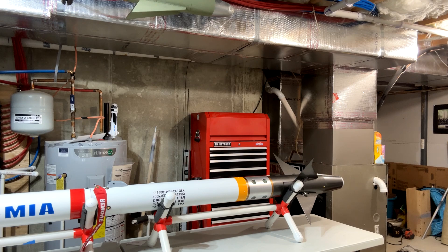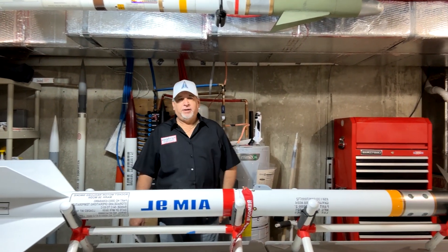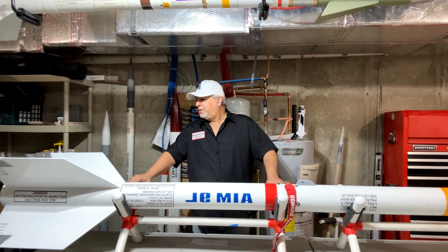This rocket weighs in at 32.5 pounds not counting the motor. The motor I'm going to use is about 11 pounds, so we're talking roughly 43-44 pounds at launch.